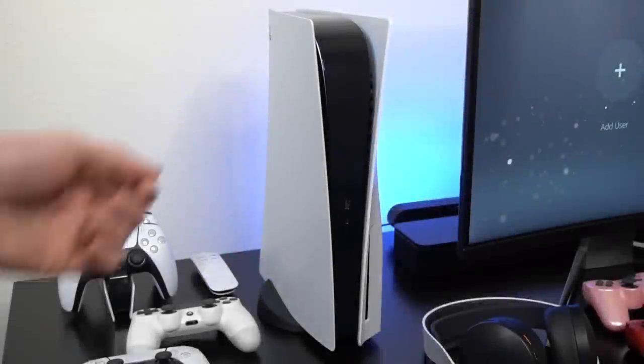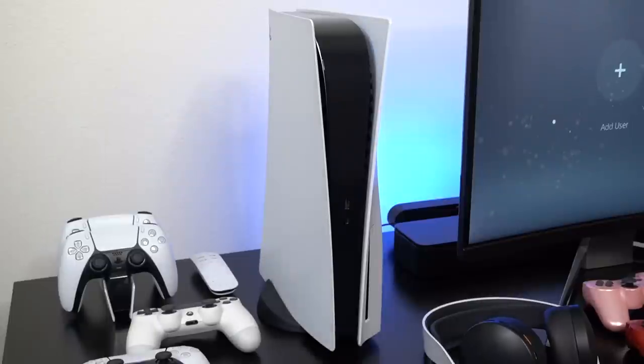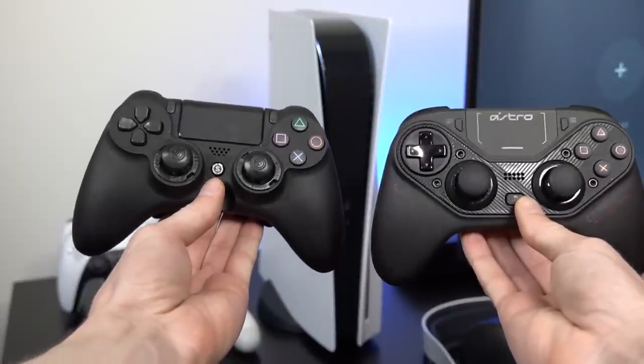What's going on everyone and welcome back to another tips and tricks video for the PlayStation 5, where today I'm going to be showing you guys exactly how I'm able to use almost any controller on the PlayStation 5 to play PS5 games.